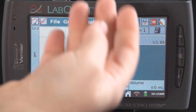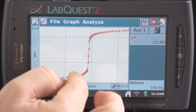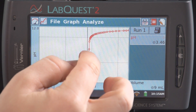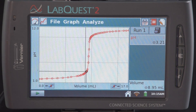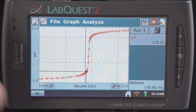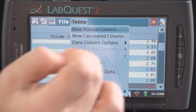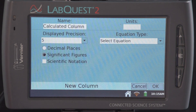Once there is a complete titration curve, we can stop data collection. Then we'll determine the equivalence point by tapping along the graph. I can also calculate the first and second derivatives. To do that, I'm going to go over into the table screen and from the table menu select New Calculated Column.